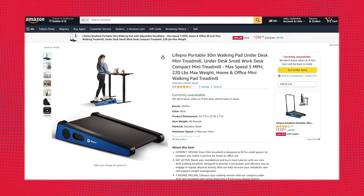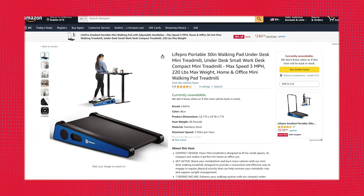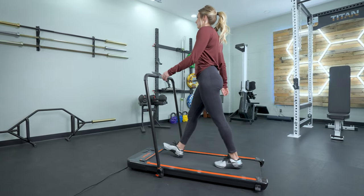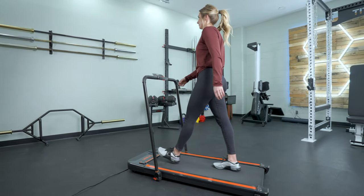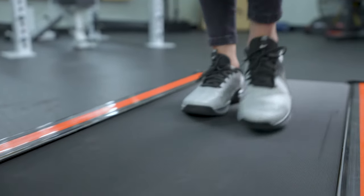On Amazon this treadmill sells for $400. I was kind of shocked by that when comparing it to something like the Eurevo two-in-one, which is around $250-$300 on Amazon right now and also has a higher weight capacity. I think that higher price point really comes into play because it is set at an incline.